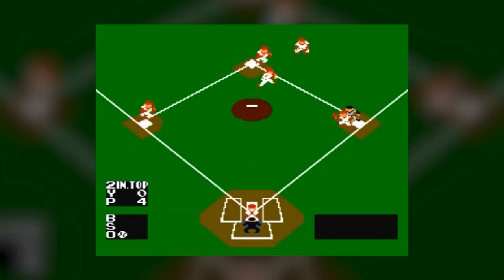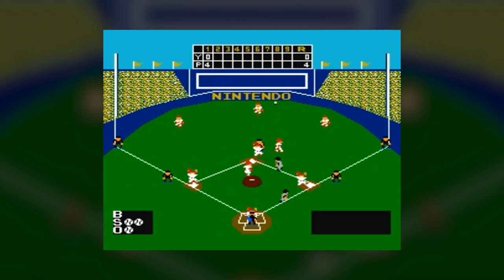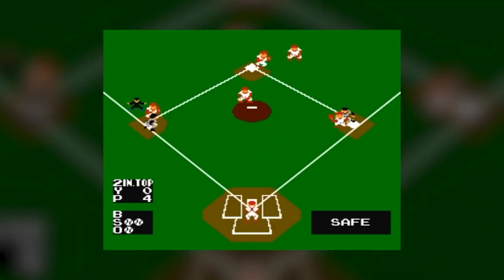In addition, Baseball is chock-full of small, detailed animations, such as the pitcher turning his head to look at the bases before throwing his ball, or the outfielders' catching animations changing depending on the ball's positioning relative to their bodies. While these aren't particularly notable by today's standards, they certainly do help bring the game to life.